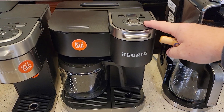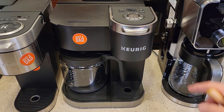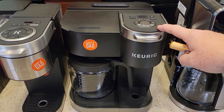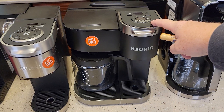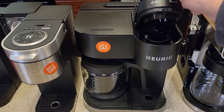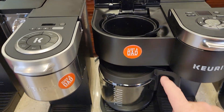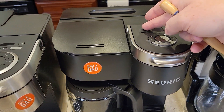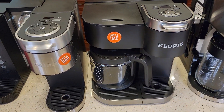Probably the biggest discount I've seen so far, other than the K Mini, is the K Duo. The Keurig K Duo at Best Buy and Kohl's is $100 right now. Normally this retails for about $180 — I've seen it for $150 but I've never seen it for $100. That's a really good deal. It does K-cups and it also does a 12-cup pot of coffee, and it's programmable so you can wake up in the morning to a fresh pot.